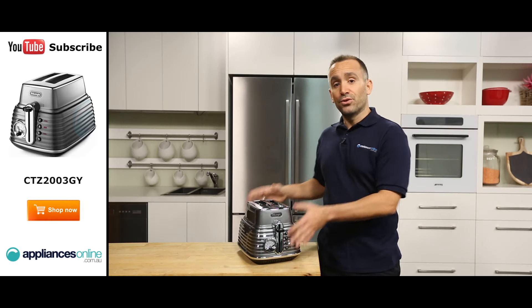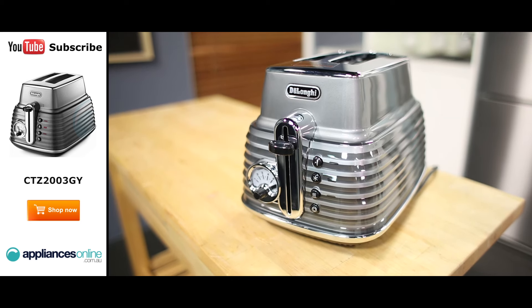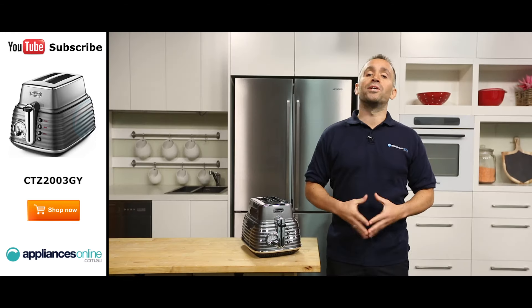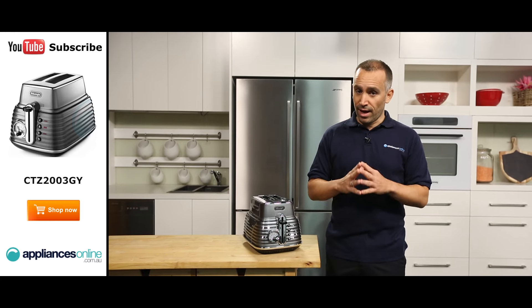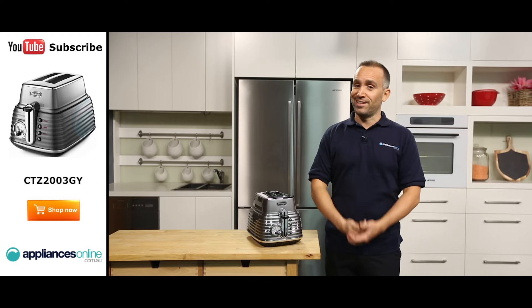And that's the two-slice Sculptura toaster from DeLonghi, available with a one-year warranty. Thank you for watching — we hope this video will help you when shopping with us here at Appliances Online. Remember to click the subscribe button for more product videos just like this one.